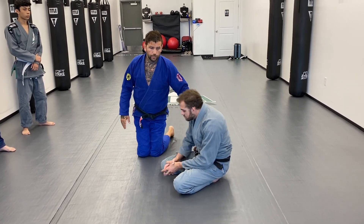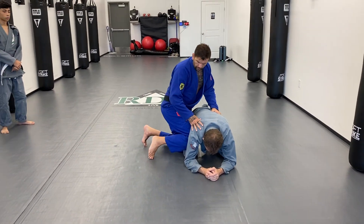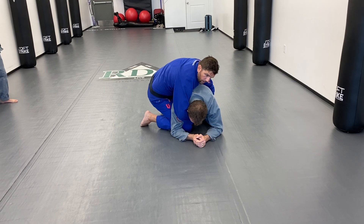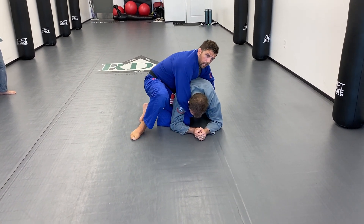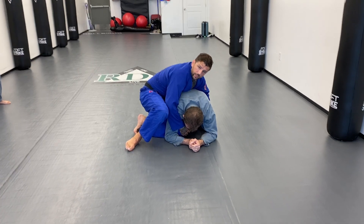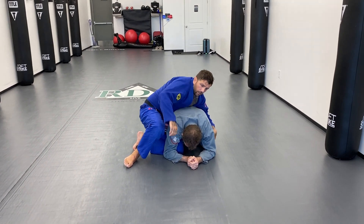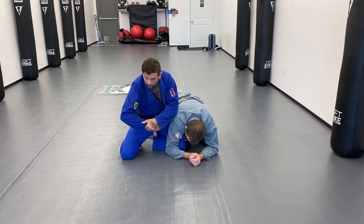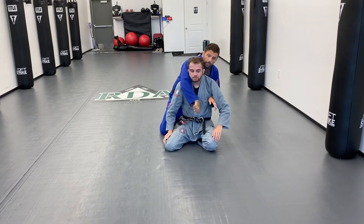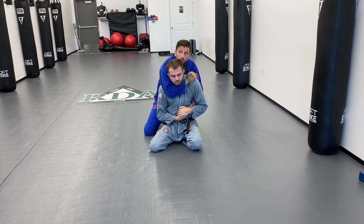So let's start super easy from turtle. Usually when I take the back regularly, I'm going to stick my knee in between the knee and the elbow, have my other leg up, I'm seatbelting and holding him at a 45-degree angle over his shoulder. When I seatbelt, the hand that is going around the neck is on bottom — that's important. If I grab with the top hand and he grabs it, he's got my choking hand. If I grab with the bottom hand and he grabs the top, I've still got the underneath hand to choke.